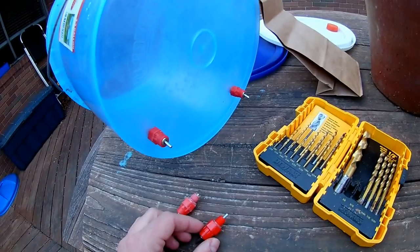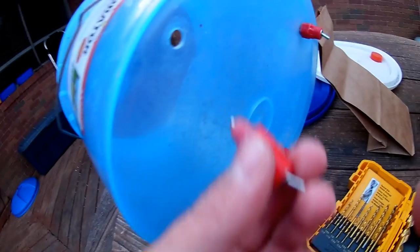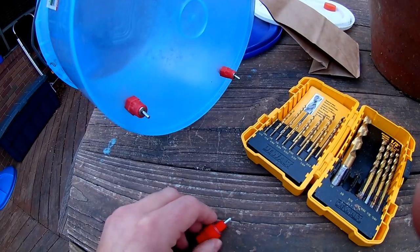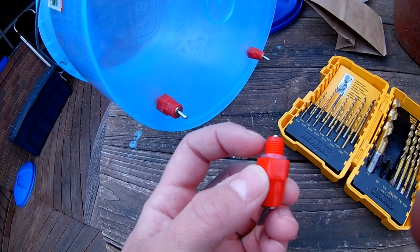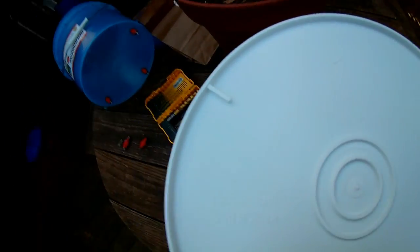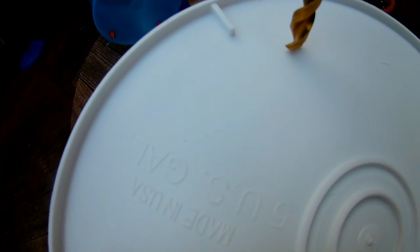Now each one of these nipples goes into the bucket, and I actually pulled one out to see — it just goes up to this washer inside the bucket. The holes that need to be drilled need to fit this portion of it, and I can do that with a three-eighth inch bit, and then they just kind of slide right in.